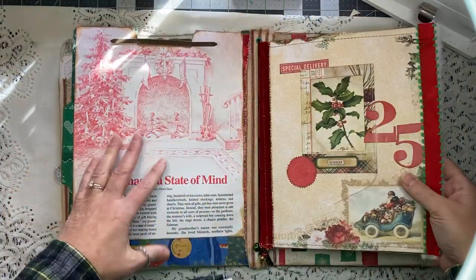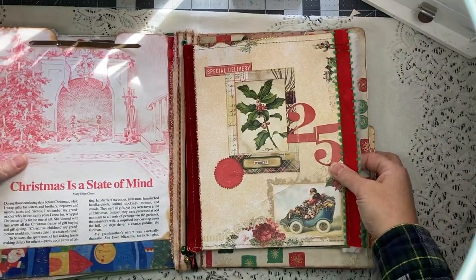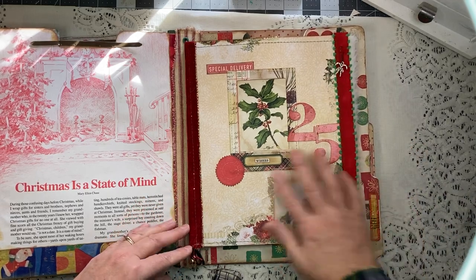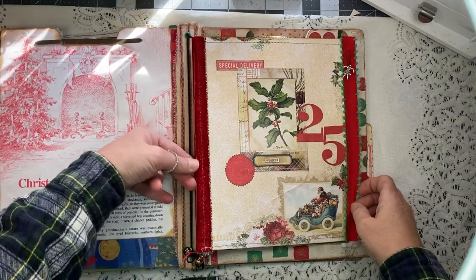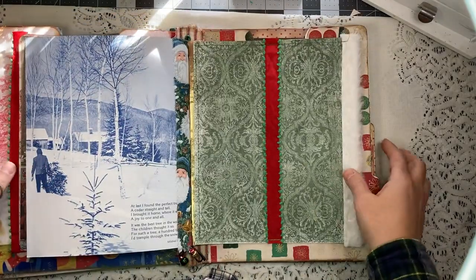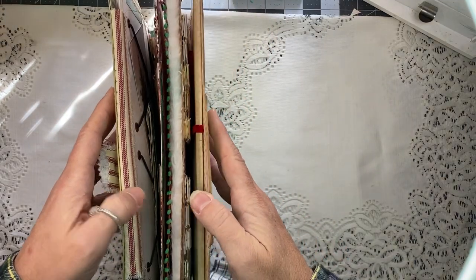The front and back covers are Blue Fern Studios — an older version, I think from like 2020 or 2021. There's a collage on the front and you can see the pamphlet stitch on the edge. I love how this came out — I love how the fuzzy edge came out. One of the things I really like about this is how it looks on end.